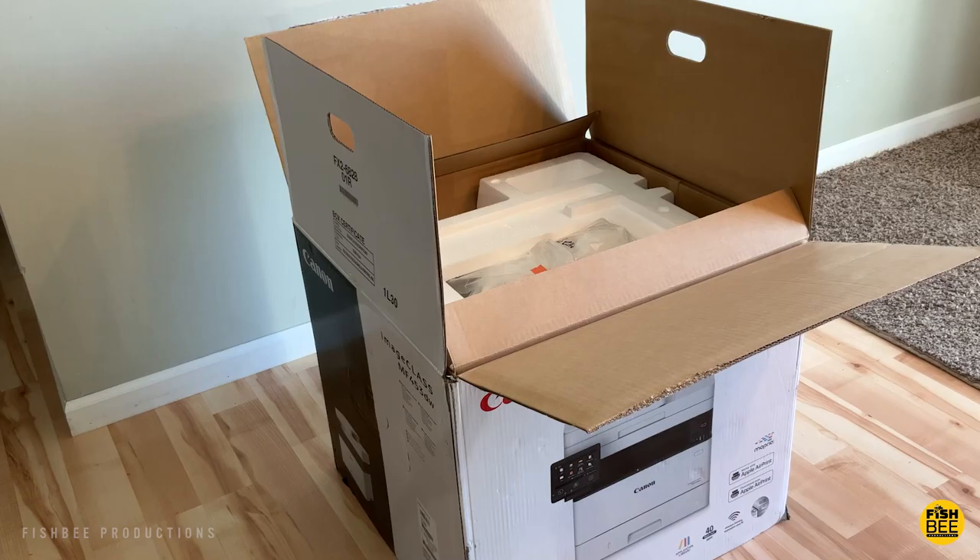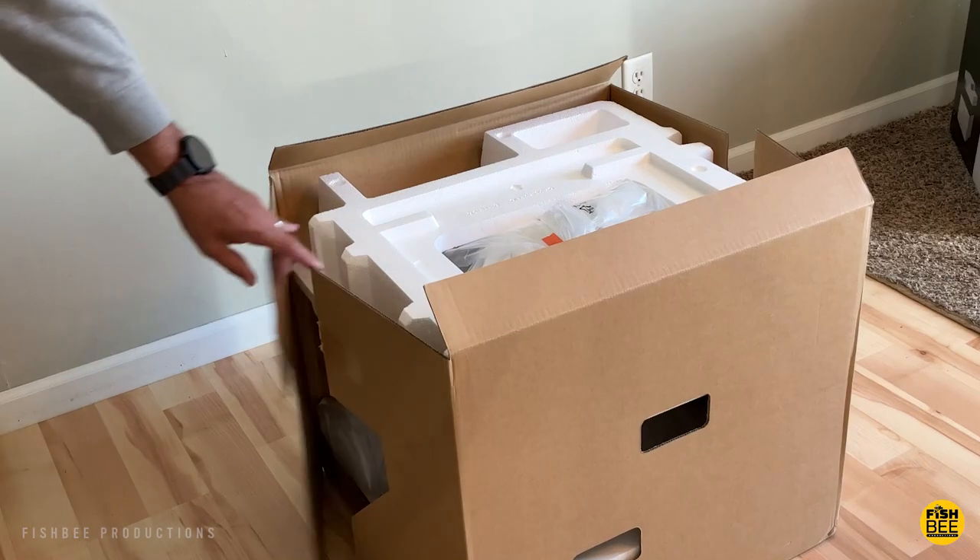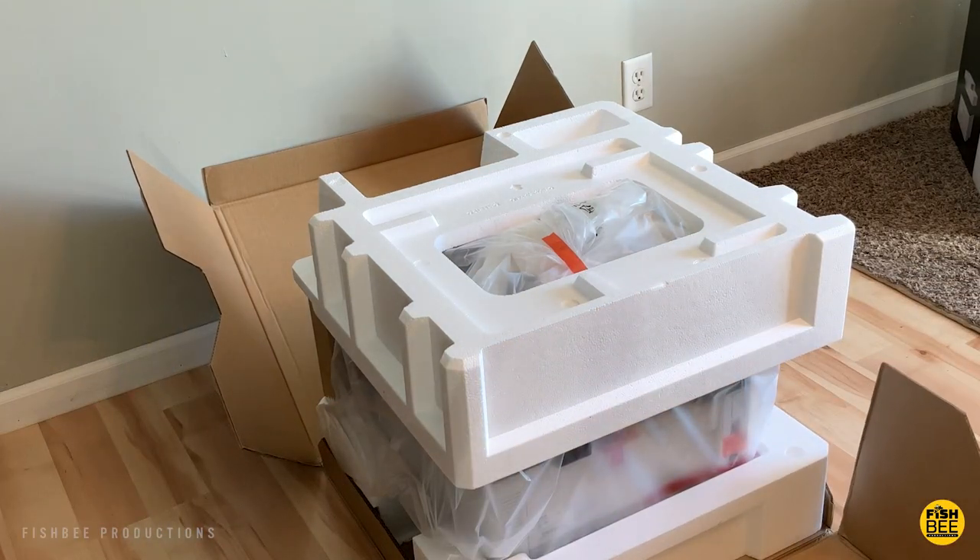There are a couple other versions that look pretty much identical. I think there's one model higher than this one. This one just doesn't have the ability to fax, but I hardly ever do that unless there's no other option.